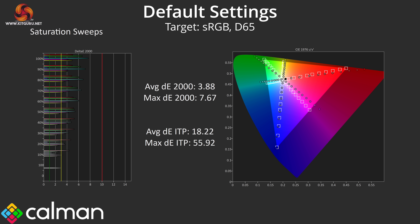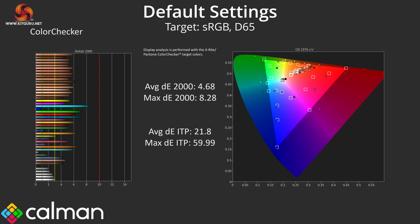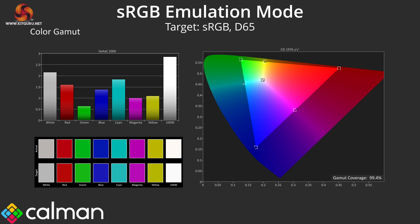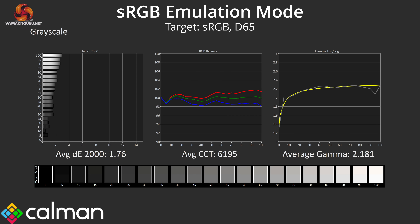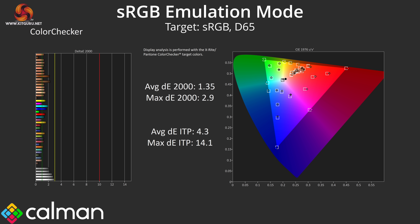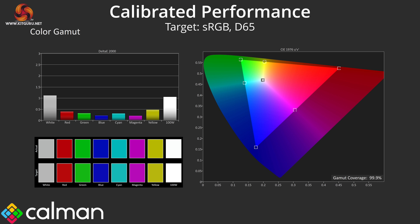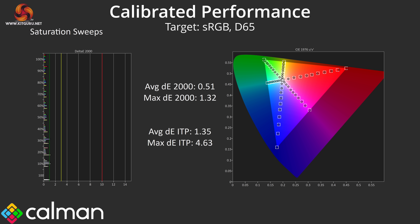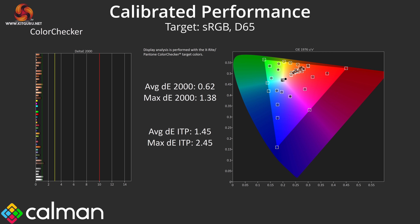Looking at saturation sweeps, as expected from a QD OLED we see high levels of oversaturation compared to the sRGB space, though things are more accurate compared to DCI-P3. Colour accuracy testing shows an average Delta E2000 of 4.68 relative to sRGB, improving to 2.29 for DCI-P3. Thankfully MSI's sRGB emulation mode does a great job clamping the gamut, with saturation and colour accuracy Delta E's in the 1.2 to 1.4 range — indicating high accuracy. Full calibration improves things further, with grayscale average Delta E hitting 0.95 and both saturation and colour accuracy results dropping below 1, showing this OLED can also be used for colour-sensitive work.